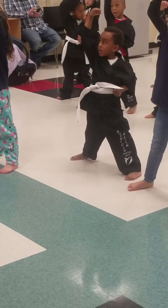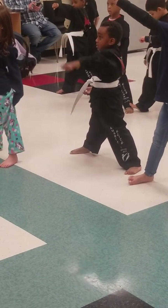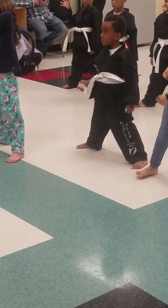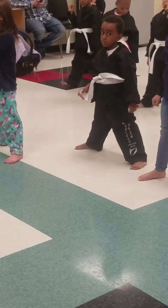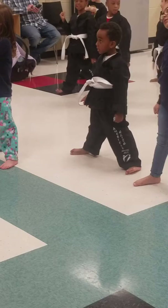Now, I heard people kiai-ing on both moves. Which one are we actually gonna kiai on? The last move — so which one is that? The punch. So we're gonna block with one hand and then we're gonna punch and kiai with the other hand.